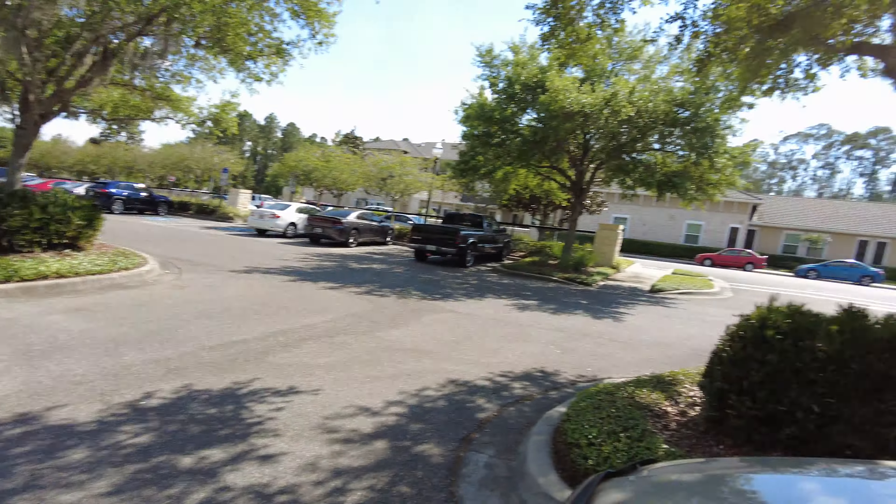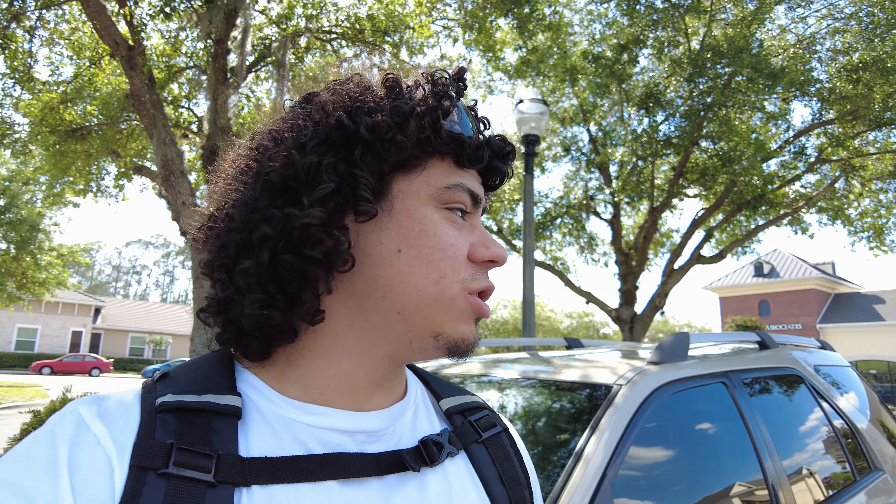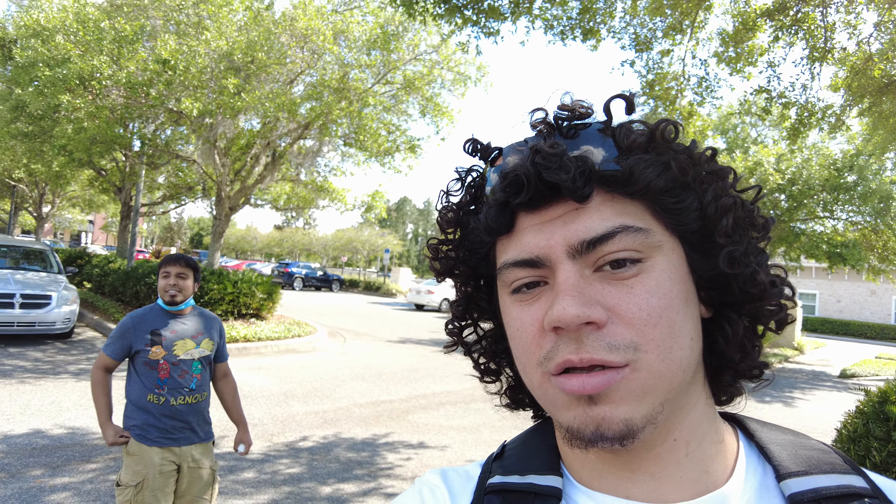He thinks we're going that way, but anywho, we're going to go try the sushi burrito place. We're going to see what it tastes like — I don't know what it's going to be like. We're going to try to use our active tracking, we're going to use our backpack mount here, and then we're going to see what the DJI Pocket 2 can really do.